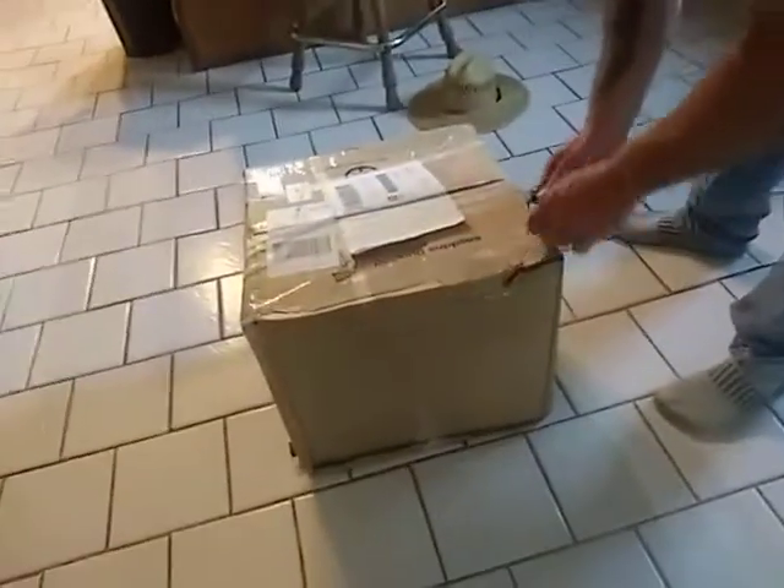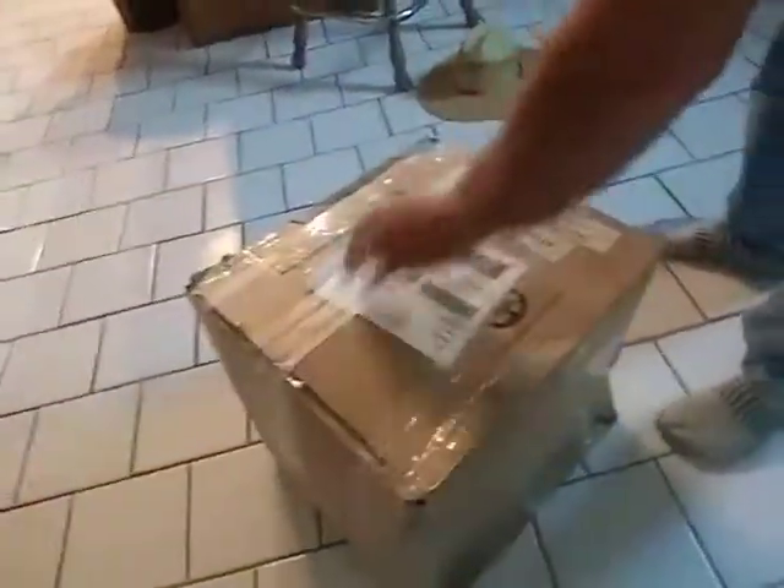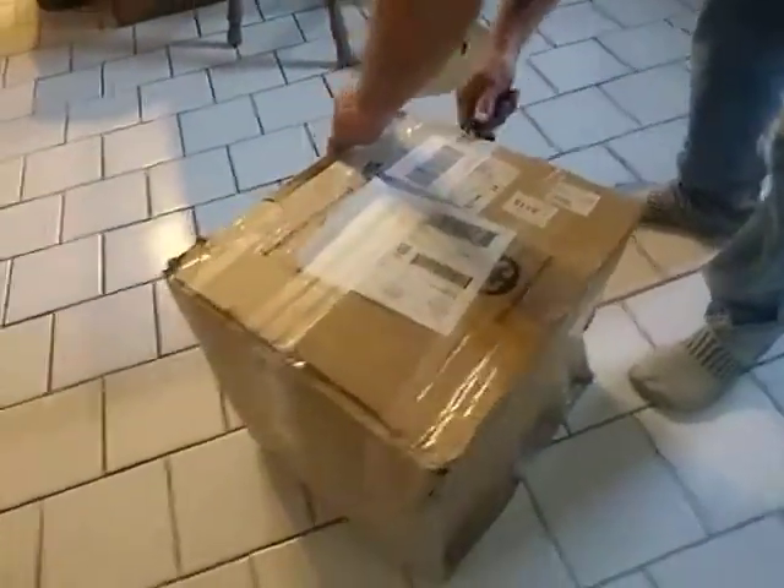There you go guys. My video on my channel has been waiting for the unboxing of my PC setup. Here's the PC.